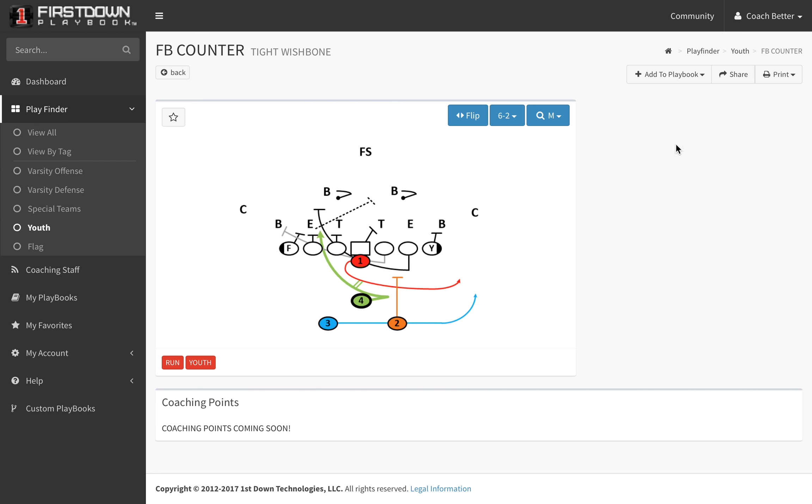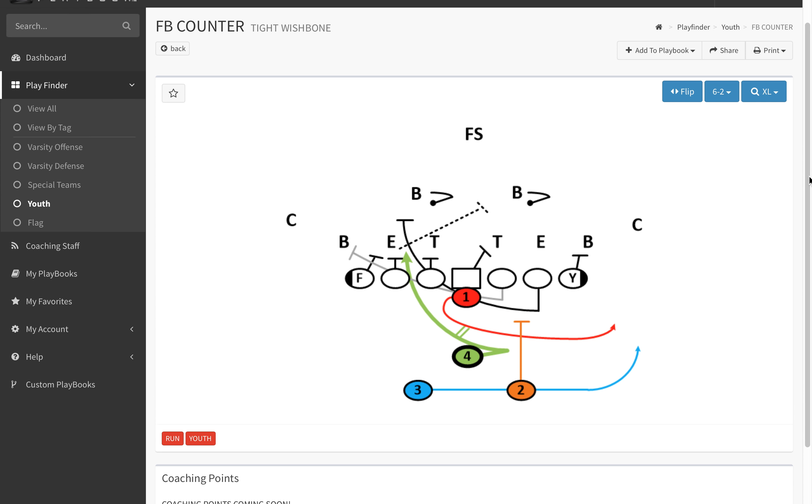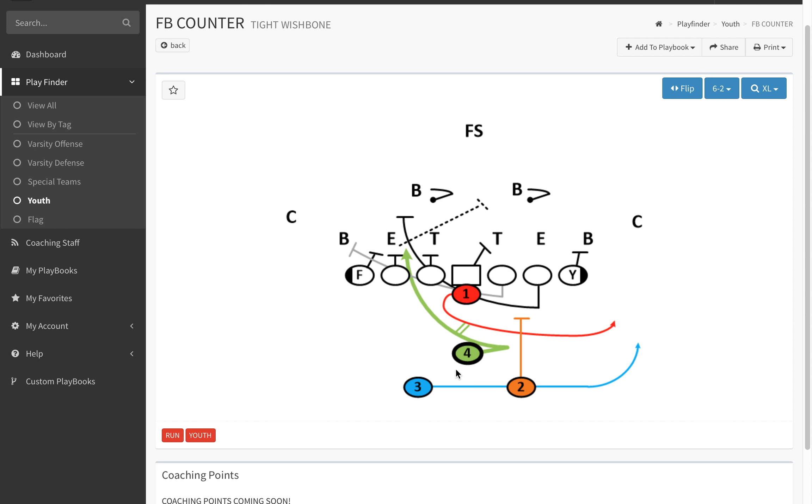One thing we try to do is get the ball distributed around to all of your players. Your fullback is going to get this ball, and essentially it comes off of the quarterback sweep — something strong where everybody is flowing to the strong side. The fullback is going to step strong, come back counter underneath, and we're pulling the guard and the tackle on this play.